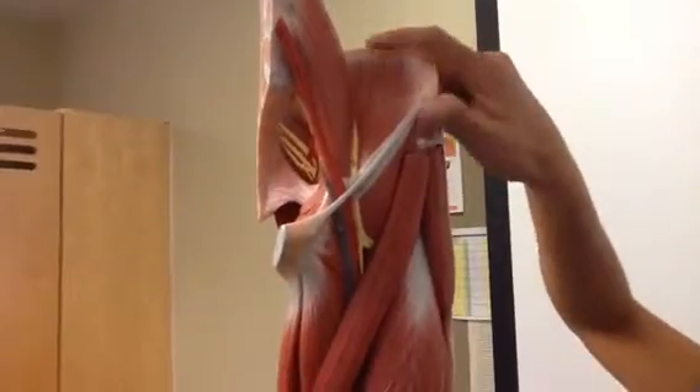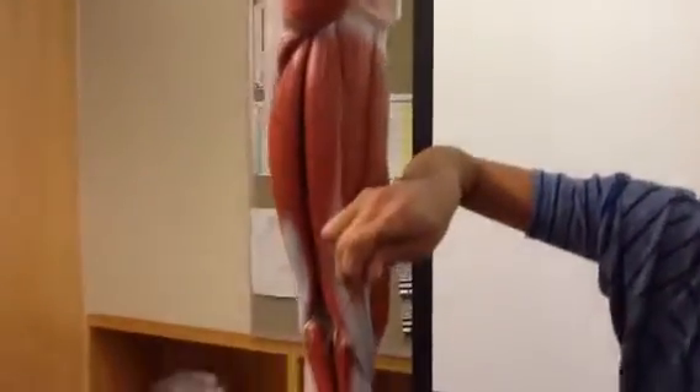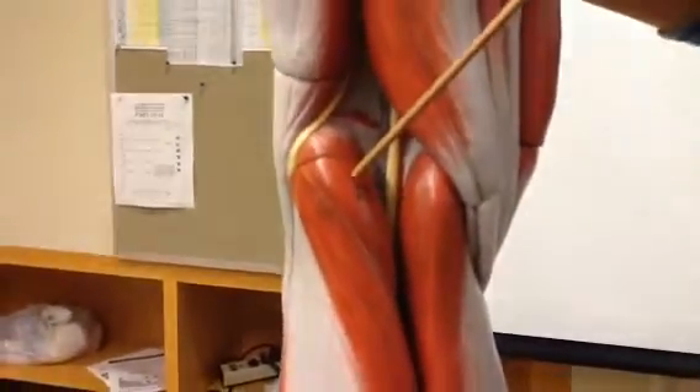The other thing that's a little bit different than the other model is that it has a clearly marked plantaris muscle, which is right there. Everything else is very similar.